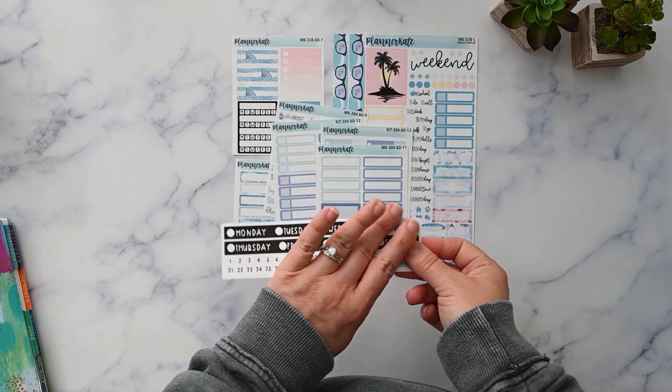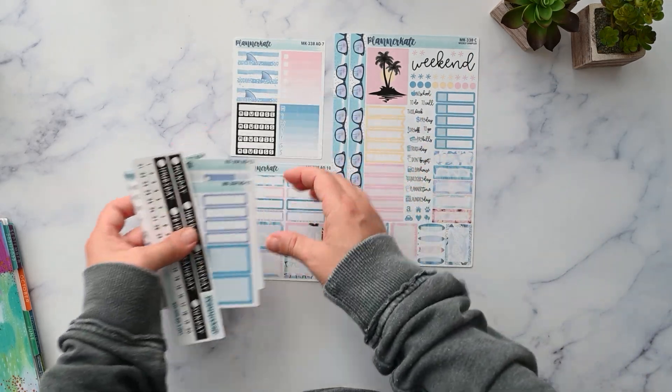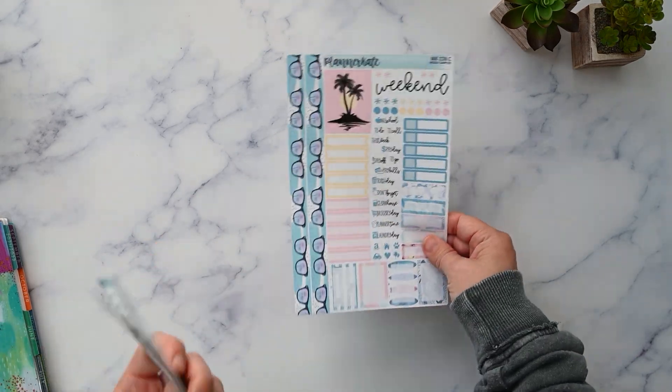And then I also have this date strip header — it's just plain black so it matches. So that is MK338 from Planner Kate.